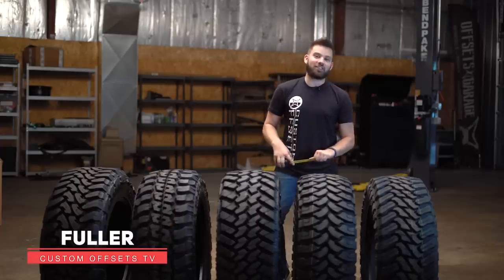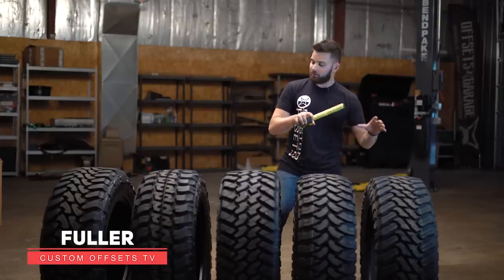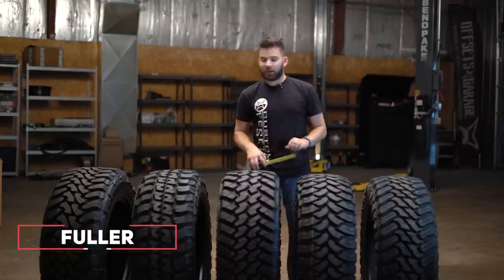Hey, what's going on guys? Fuller here from Custom Offsets, Custom Offsets TV on the YouTube, and today I'm bringing you the top five tires that we've got on the website.